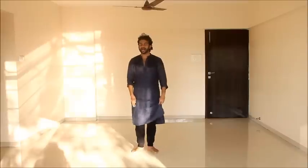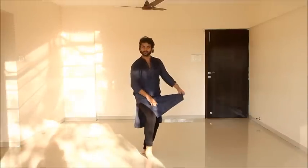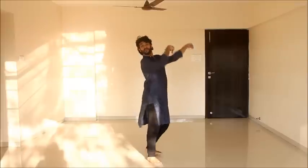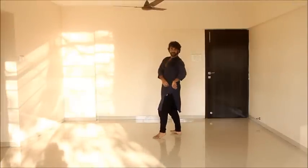So the whole thing goes as: from here 5, 6, 7, 8. 1, 2, 3 and 4. 5, 6, 7, 8. Turn.